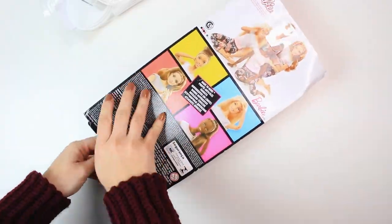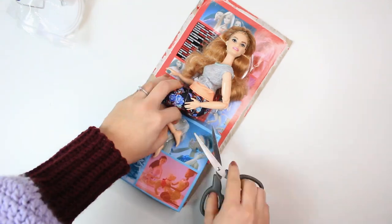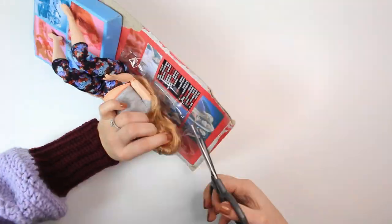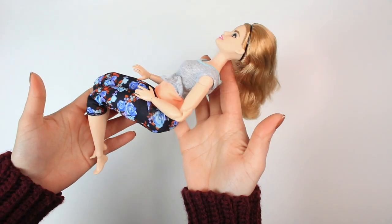I think I've mentioned everything I wanted to say at the beginning of the video, so now I think we can do the unboxing together — shall we? And this is what you get: the Barbie.